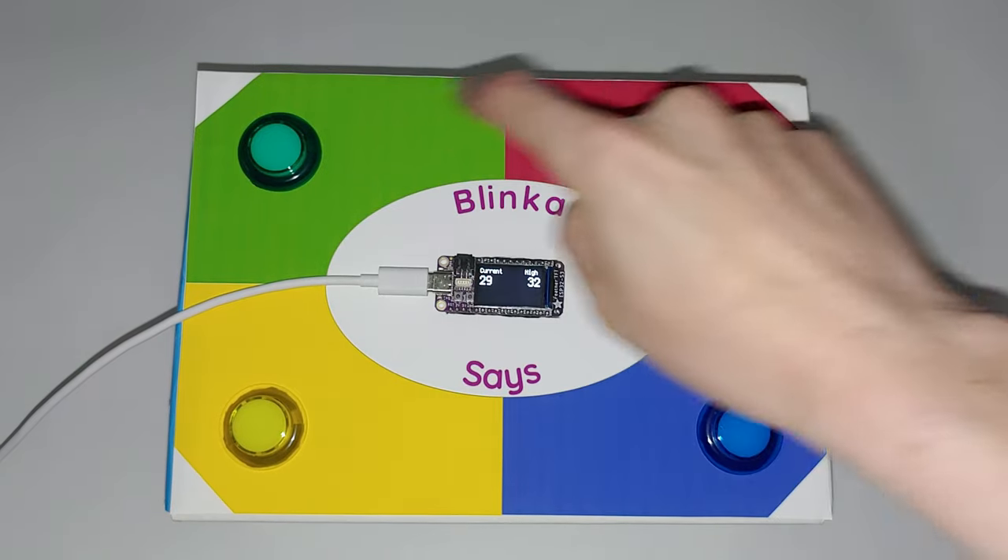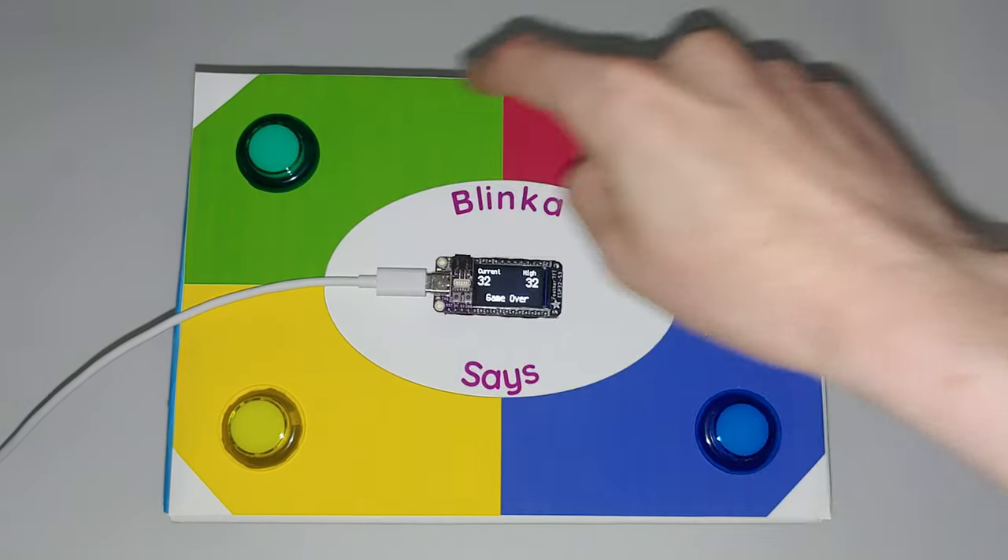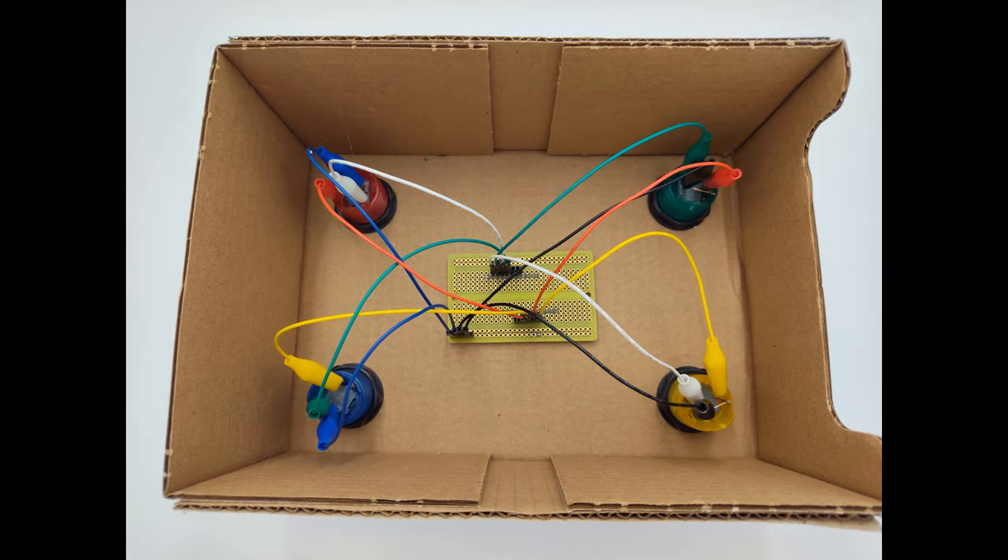The learn guide covering this project will be available soon. Check it out if you'd like to make your own or take inspiration to make something different. Thanks for watching and goodbye for now.